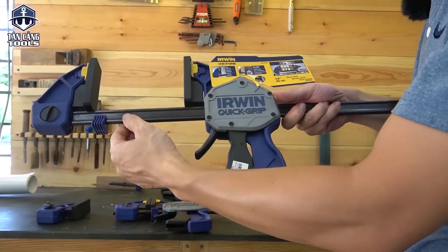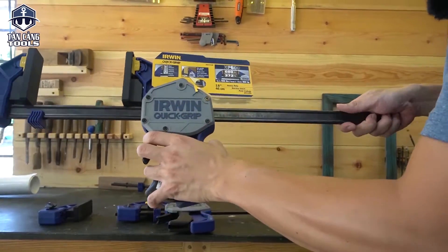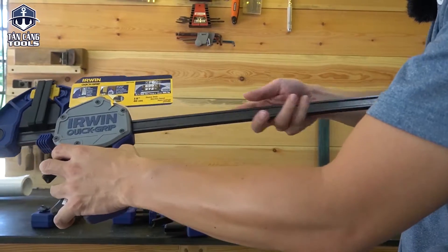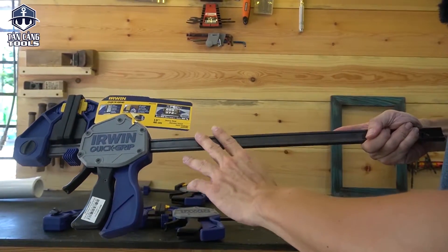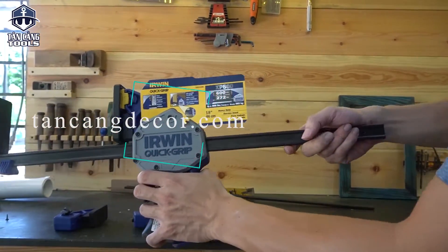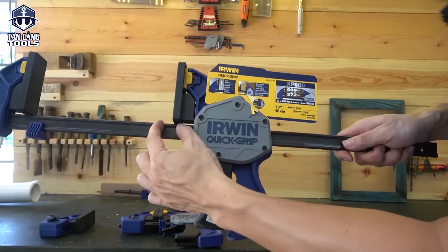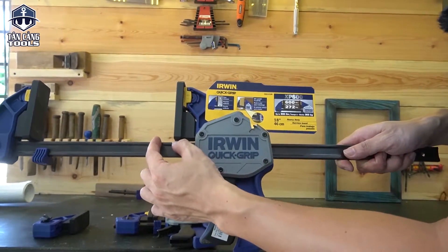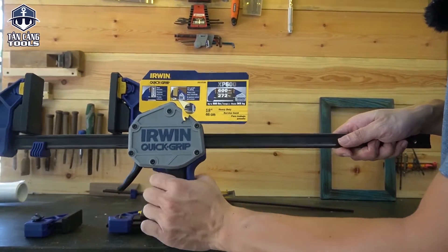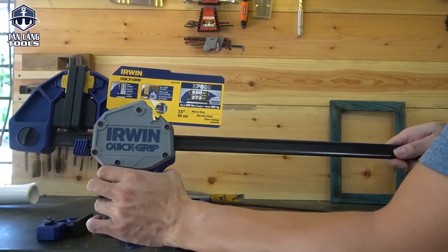Cấu tạo của dòng cảo này làm từ thép, cái tấm thép rất là dài và được mạ một lớp chống rỉ. Vì là thép nên khi các bạn sử dụng lâu dài thì sẽ có độ rỉ. Nếu dùng nhiều thì nên chùi sạch và bôi một lớp dầu bảo vệ để chống rỉ. Không phải hàng cao cấp là không rỉ đâu anh em. Cứ mỗi lần bóp thì nó sẽ di chuyển khoảng từ 0.5 đến 0.7cm. Anh em rút nhanh thì chỉ cần bóp cái cằm rút nhanh, khi gần tới rồi mình bóp cái này — lực siết lên tới 272kg, đây là dòng cảo có lực kẹp lớn nhất của hãng Irwin.